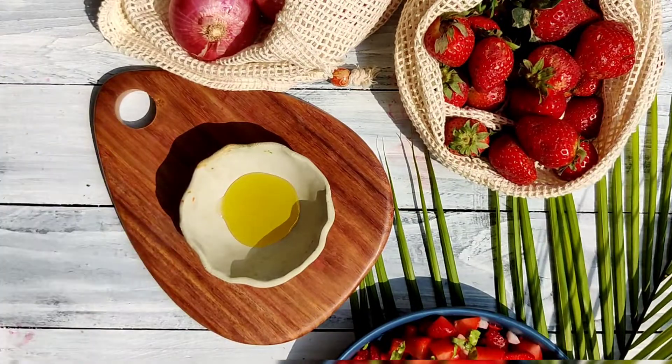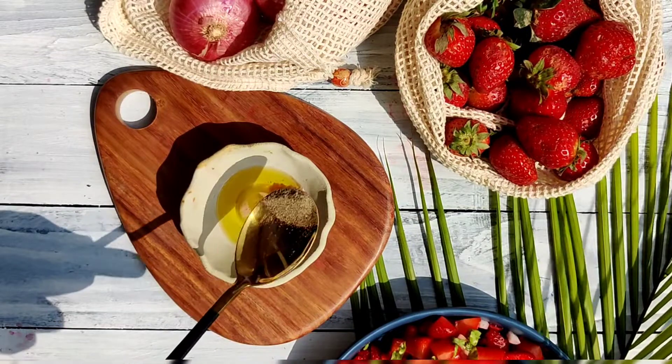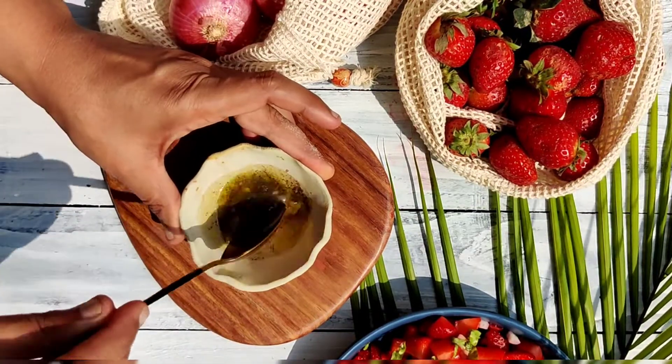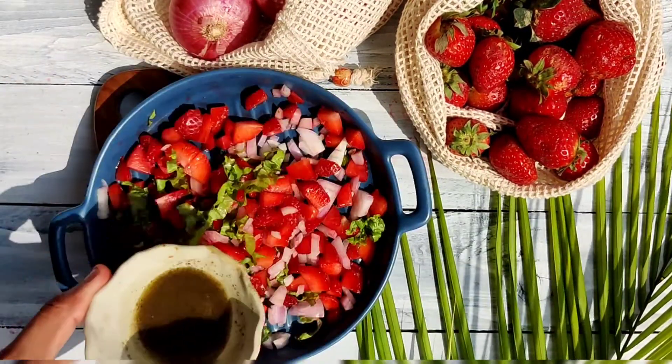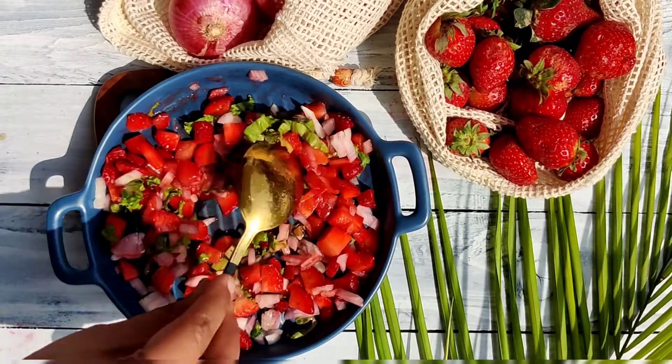For the dressing we are using one teaspoon of olive oil, one teaspoon of lemon juice, salt as per your taste, and one fourth teaspoon of black pepper. Now we'll mix everything nicely and add it to our chopped ingredients. Mix everything together very nicely.